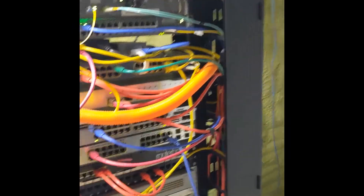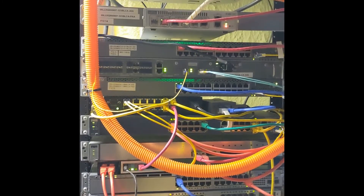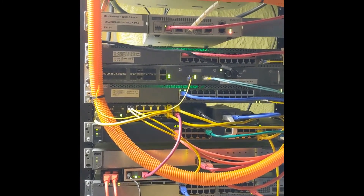And it's getting added to this massive equipment rack. There's a server at the bottom too.